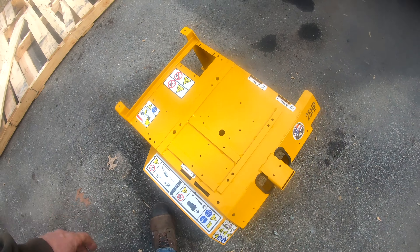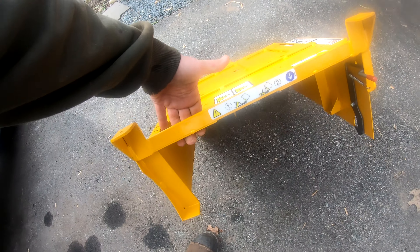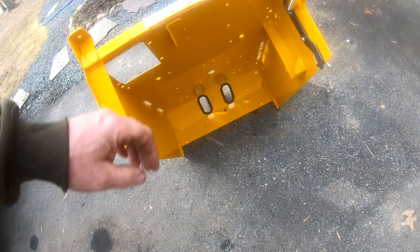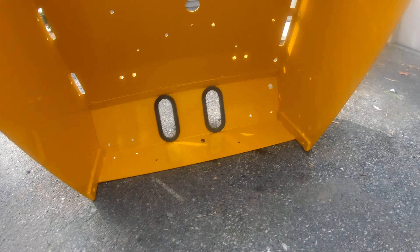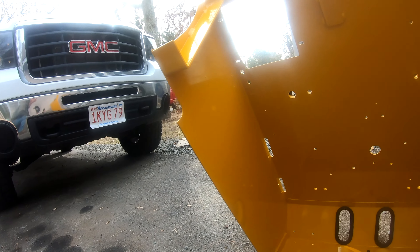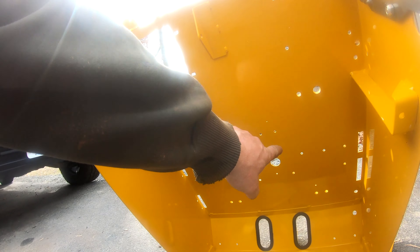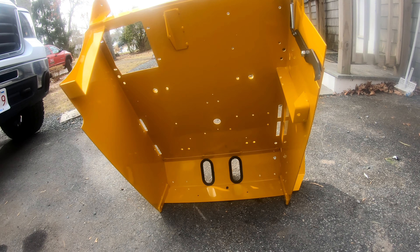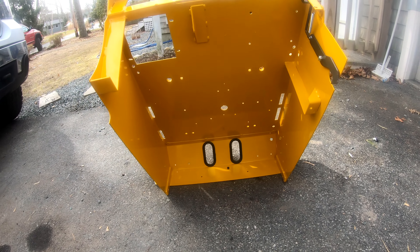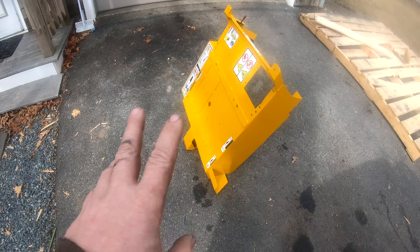I welded it, repainted it. You can see the stickers in the back here, got the underside all painted nice. I had to reconnect this because this was part of the panel that I had to replace right here. I think it came out pretty good — I'm somewhat happy with it.